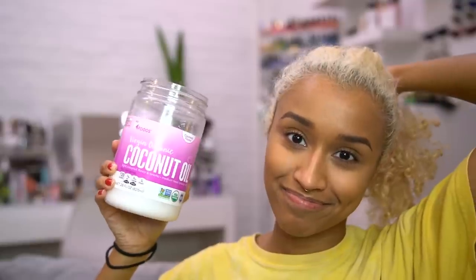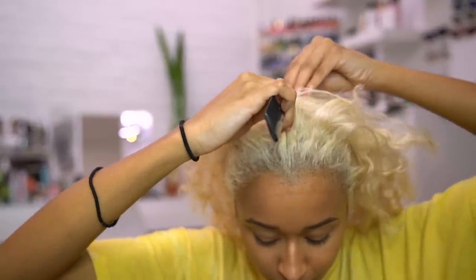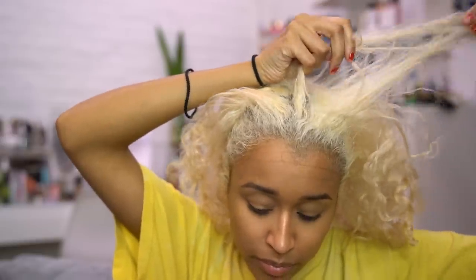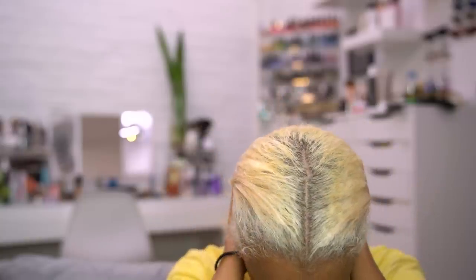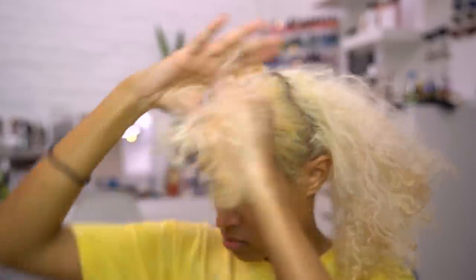I'm starting with freshly bleached hair — this is several days after I bleached it so I could give it some time to rest before doing another process on it. I have coconut oil in my hair from the night before to help moisturize, because coconut oil doesn't interfere with the process, so I always try to have as much moisture in my hair as possible.